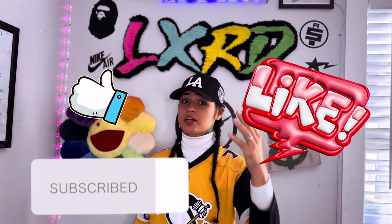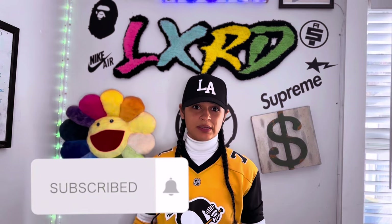Well, not this particular design, but the LV design in general. Before we get into this video, I'm going to need y'all to like, comment, share, subscribe — most importantly, hit that bell notification so you can be notified every time I drop a new video.